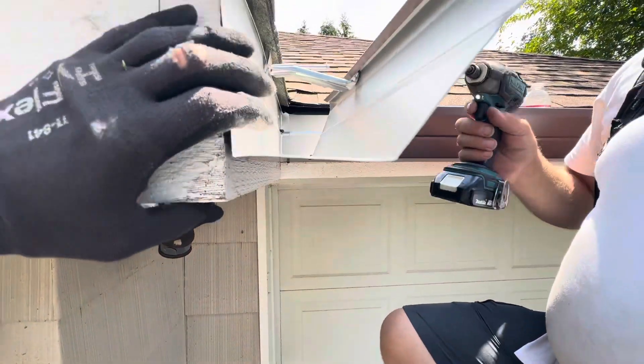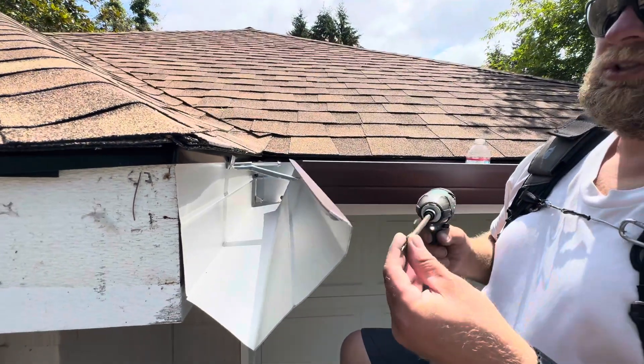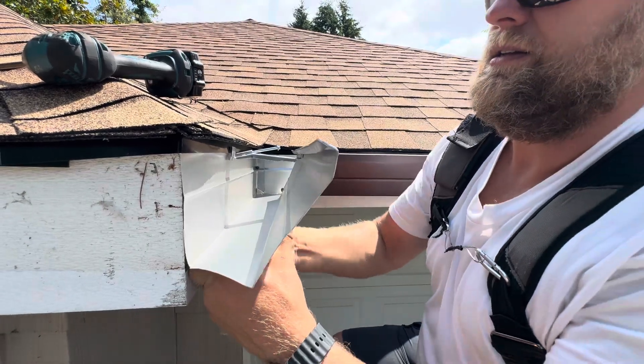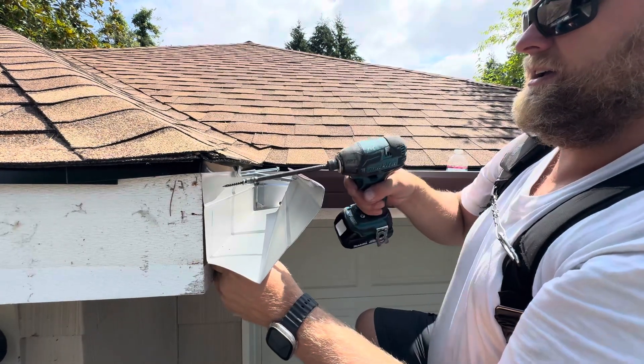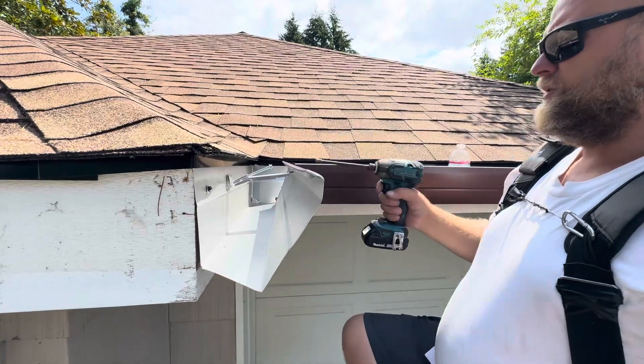The next thing I'm going to do is level this gutter. So we're going to raise it here as much as we can — there we go. And right there as a placeholder. Now we're going to finish here.